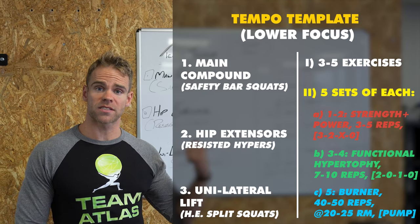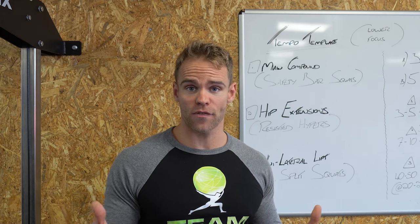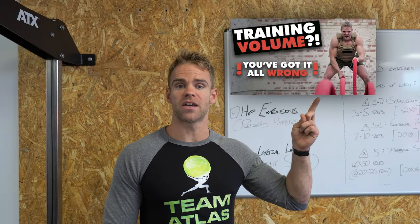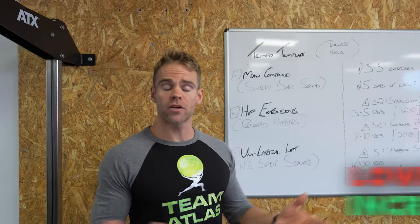That's the main compound exercise done. Five sets in and you're already a third of the way through your session. If you don't think 15 sets in a training session is enough to get a decent benefit, please go watch my other video about dropping volume and training harder. Lower the volume, start training harder. Main compound done.